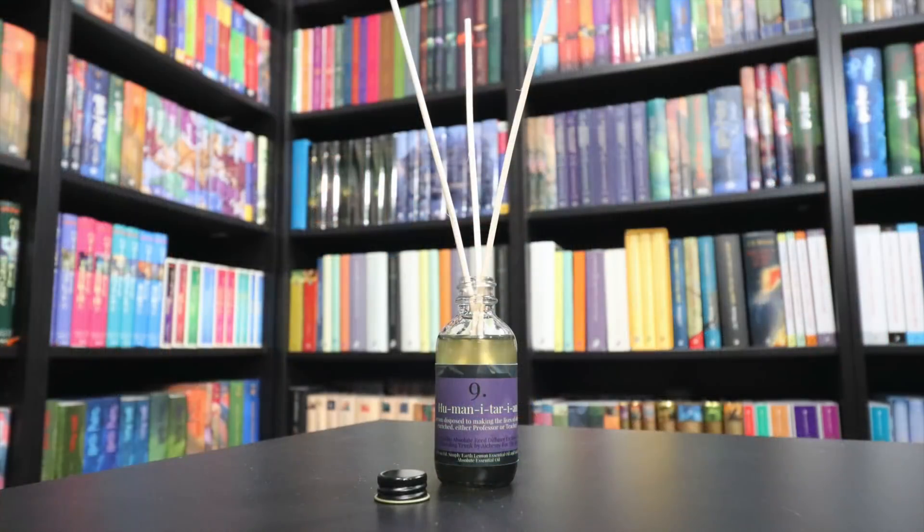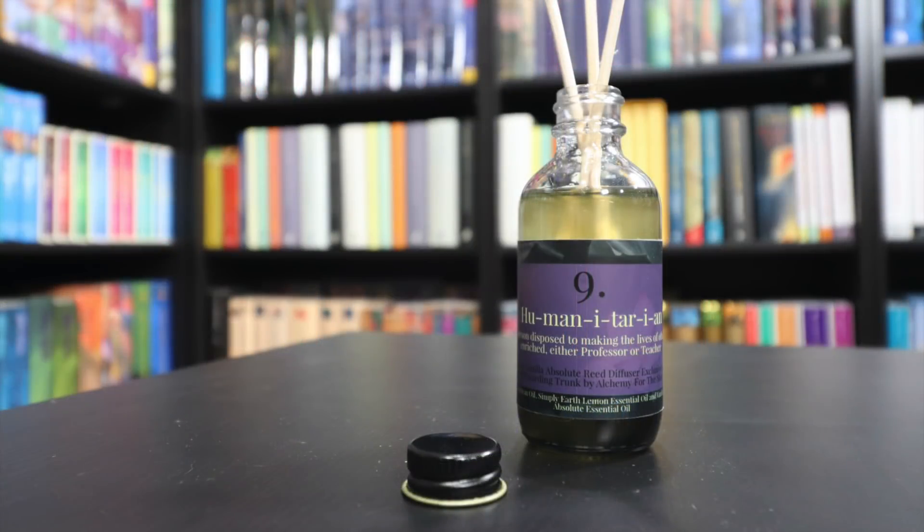This smells like animal crackers — you know how animal crackers have that vanilla lemon sort of smell? That's exactly what this is. I love animal crackers; I could drink this. I'm going to stick the sticks into this oil, and as I film the video we'll see how well the scent starts to infuse the Potter Collector library. It may take a little while.